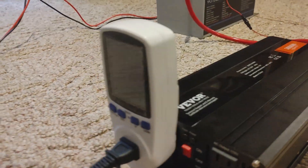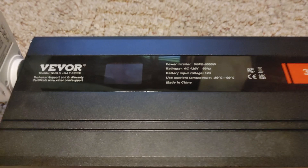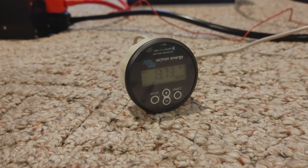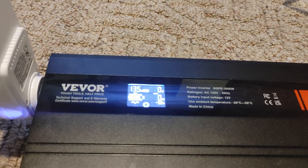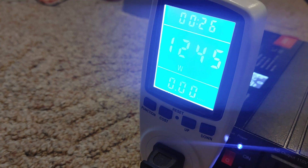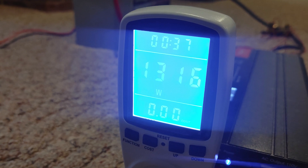We have several different things to monitor its usage — this device here, our inverter will give us some information, and we have our Victron battery monitor. First we're going to turn this on, disconnect the charger, and turn on our heater. It's showing 1255 to 1274, so we'll see if this will hold for five minutes.